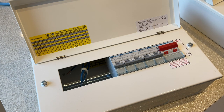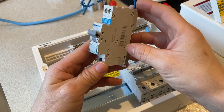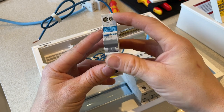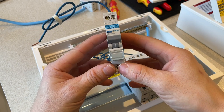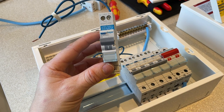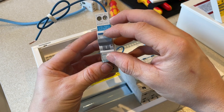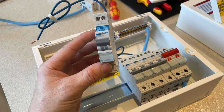The upgrade to RCBOs is far superior. Here we have a Hager RCBO unit that we install as standard on all of our upgrade packages. The main benefit is that this device offers all the protection required but it only protects one circuit — that's the main difference. Whereas before the RCDs were covering four or five circuits, this supplies only one. So if you were to have a fault on your external lights, for example, it's only the external lighting circuit that trips out — not your boiler and central heating.